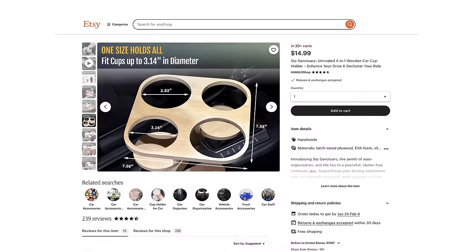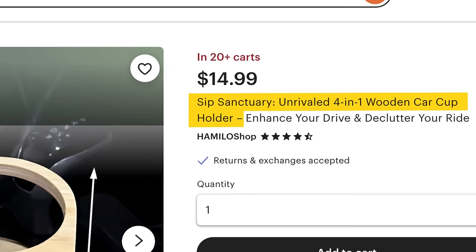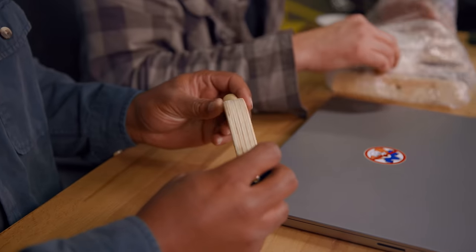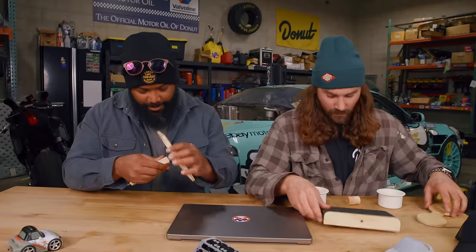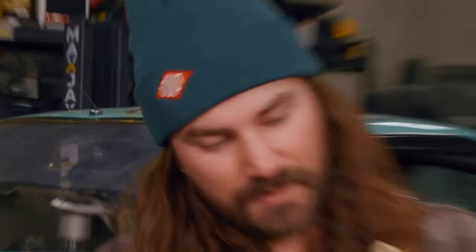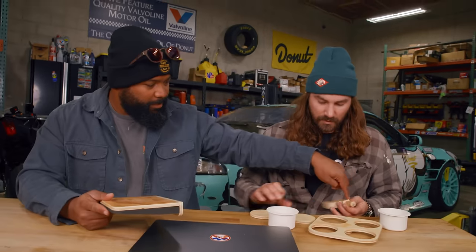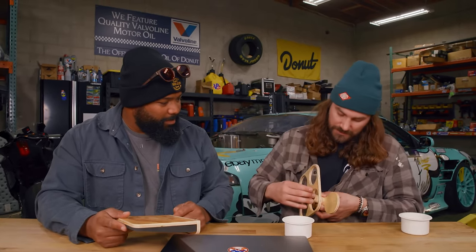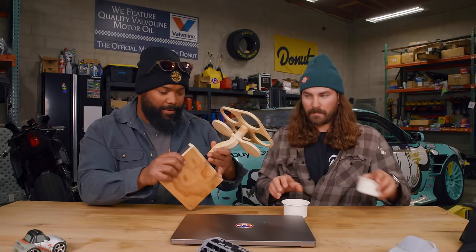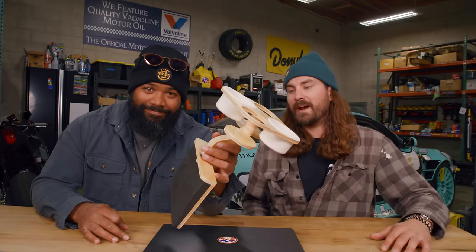All right, next product — this next Etsy product is going to solve one of the world's biggest problems. It's called the Sip Sanctuary, the unrivaled four-in-one wooden cup holder for $14.99. Some assembly is required. Looks well made — this is the realest product yet. What is going on here? It looks like a child's game. Maybe this is supposed to go like this — and then that — and then this. That thing looks unrivaled. Pretty smart — let's go try it in a car.